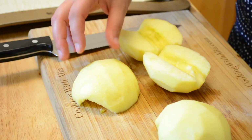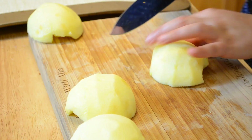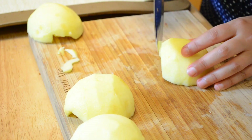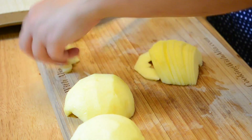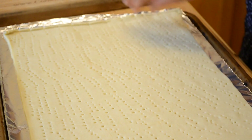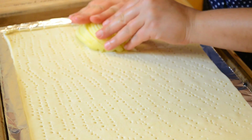Before you start cutting the apples, set your oven to 400–500°F, which is around 200°C, because things are going to move fast from here. Now take each apple half and thinly slice it — this is important, it has to be thin. You can discard the ends. That's how you slice your apple, and you do this with every half.